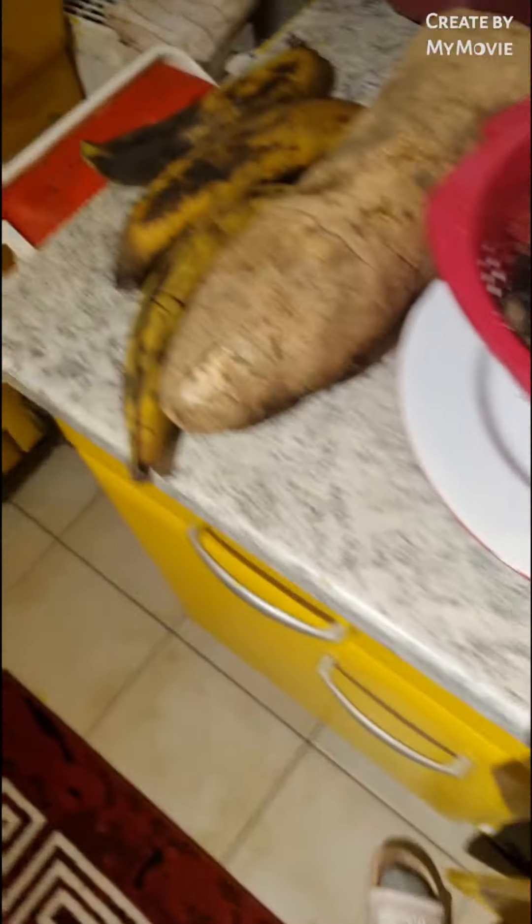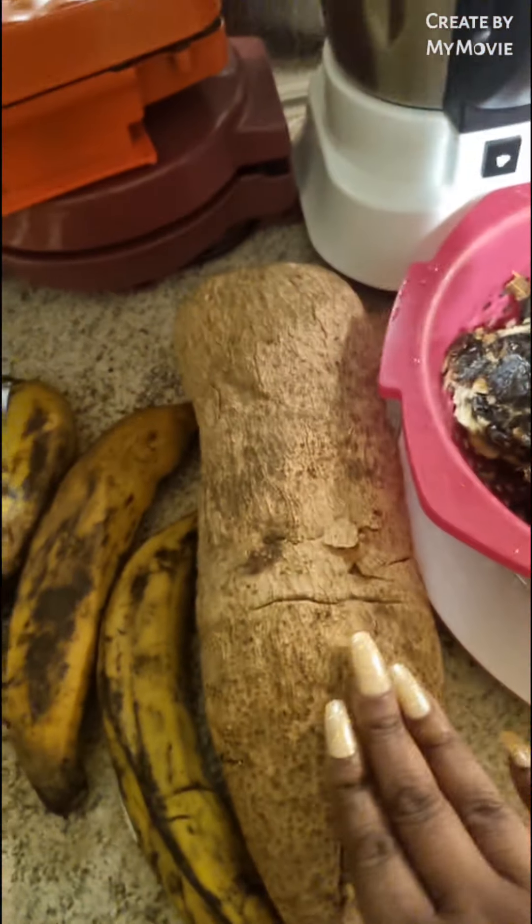We are going to be eating this traditional sauce with Nigerian yam and fried plantain. And as you can see here, this is my dry fish.